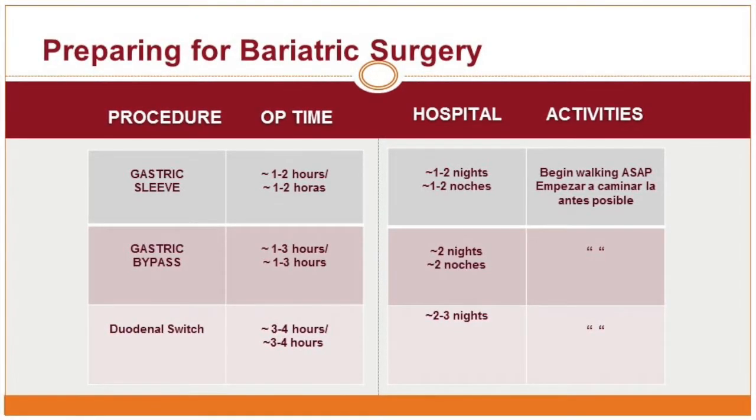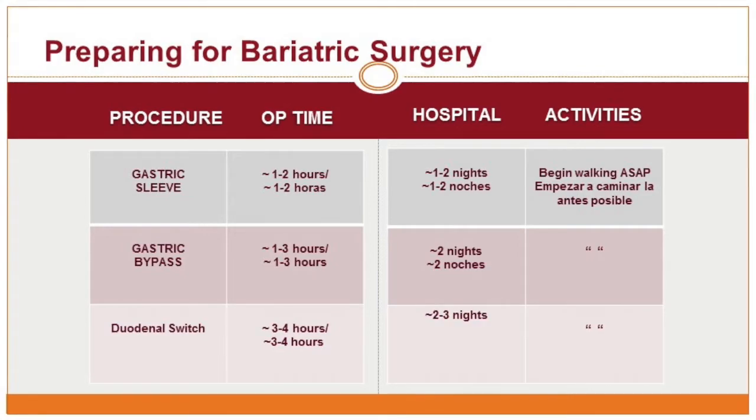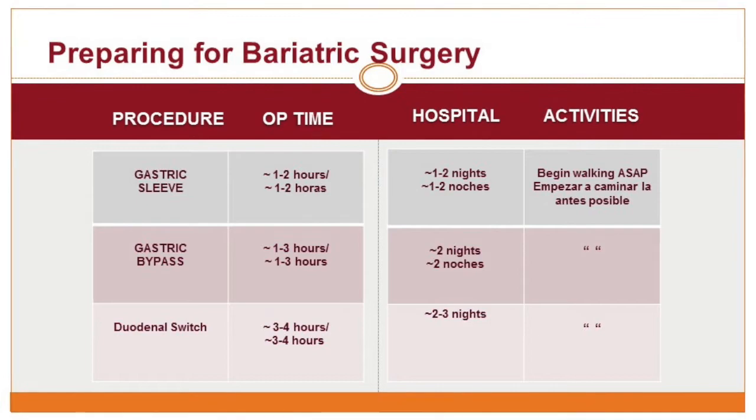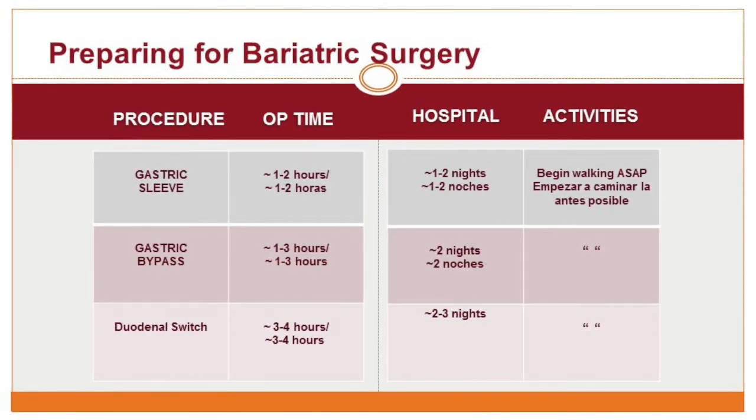For the duodenal switch, your operative time is three to four hours and your hospital stay is about two to three nights. Like the bypass and gastric sleeve, you're expected to begin walking as soon as possible.